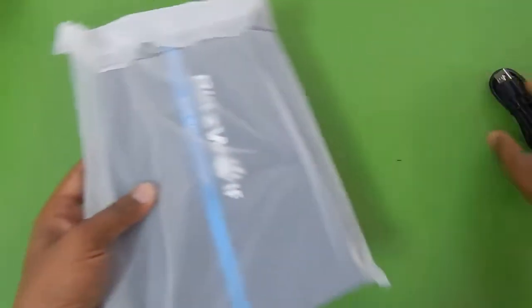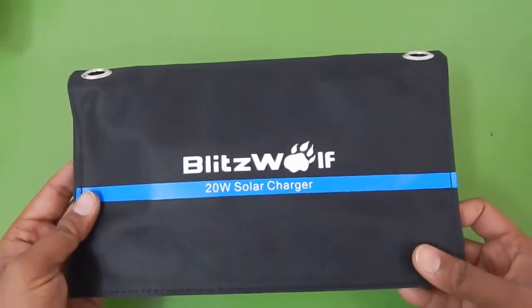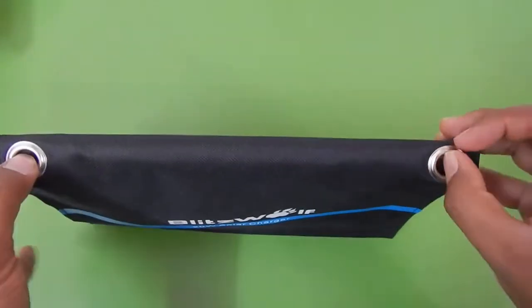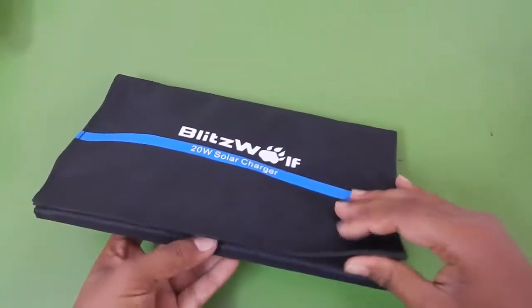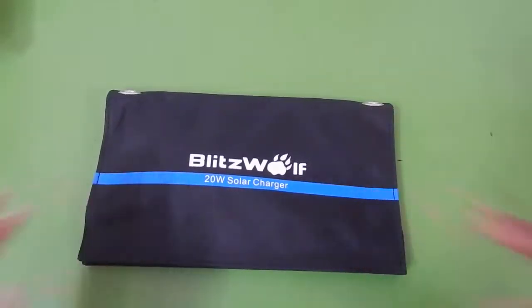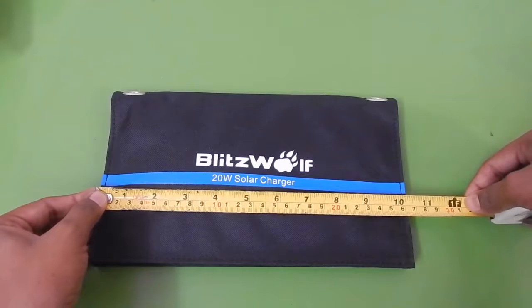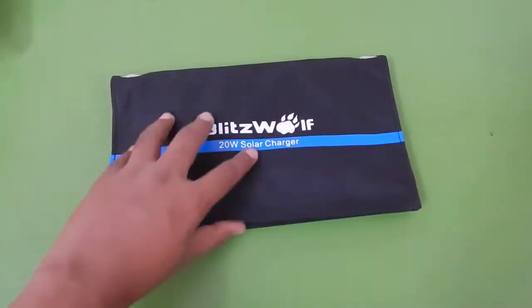Let's focus on the charger itself. As you can see it's built with canvas — the material usually used for backpacks. There are two hooks you can use to attach the solar panel to your backpack, a tree, a branch, or a fence to make sure the solar panel is facing the sun. The solar panel is folded up using velcro. When completely folded up the solar panel is about 10 inches long and about 6 inches wide.